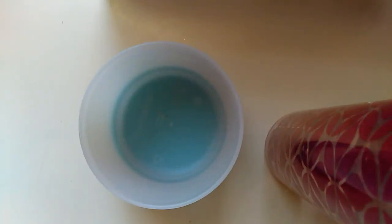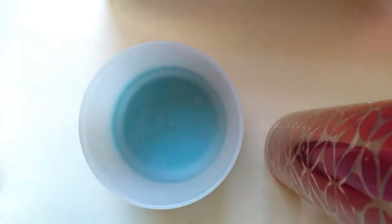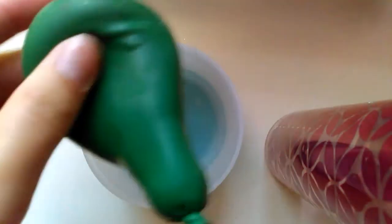Hey guys, it's Kylie and my friend, and today we're going to be cutting open some homemade stress balls. Here's one, here's the other one, and there's that one. I'm gonna start with this green one.